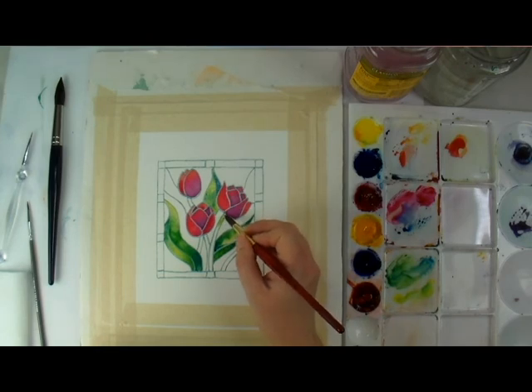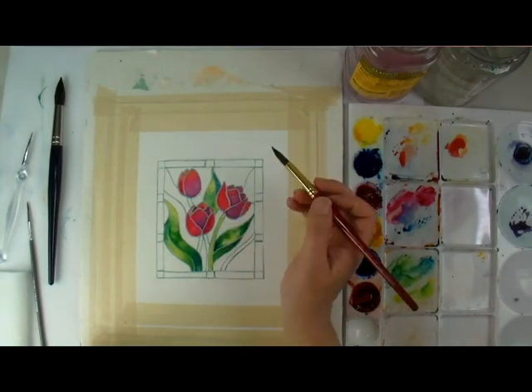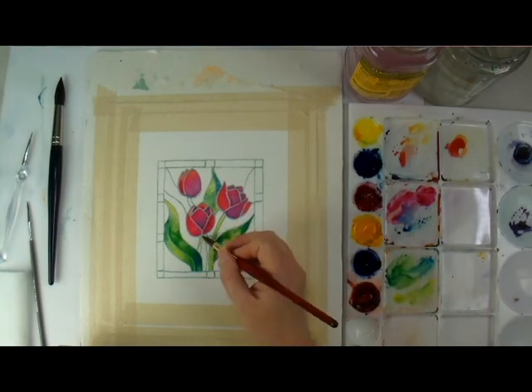I am painting the stems wet on dry, just because these are smaller areas and blending shades of green is easy enough when I can just pick up the bead from the paint application from before.